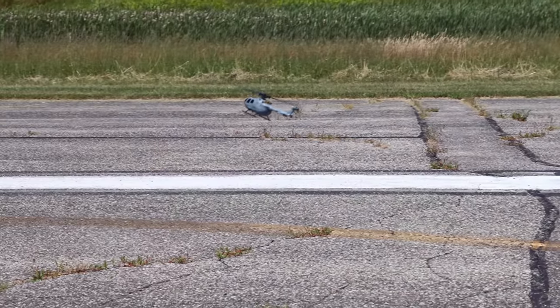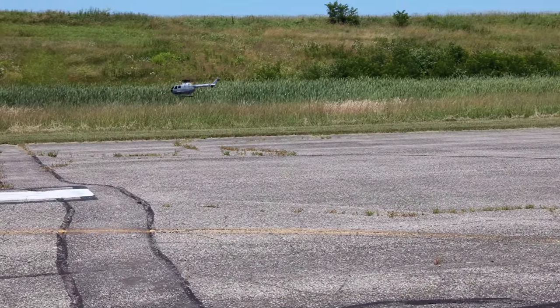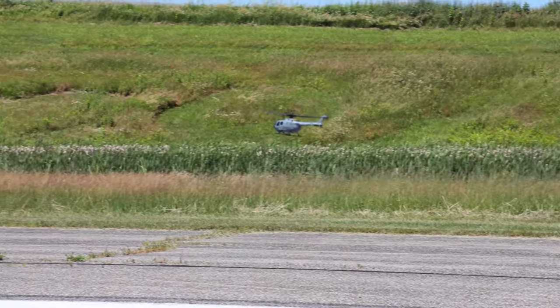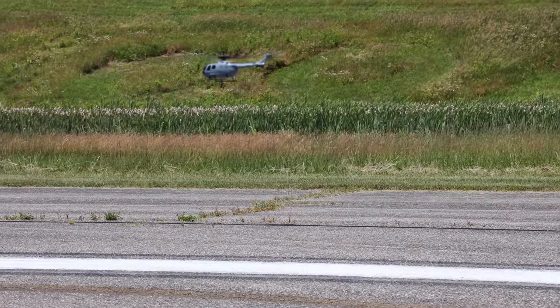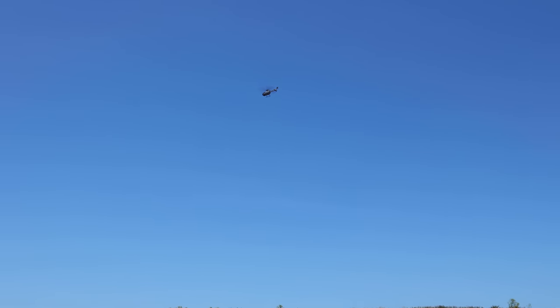I'm going to highly recommend and highly encourage you guys that if you pick up a helicopter of any kind, especially if you're a newer pilot, do not fly in any amount of wind. It's very hard to combat if it's your first flight. And what a person will do generally on their first flight is let go of the controls and it'll fly away.